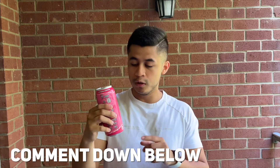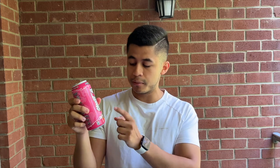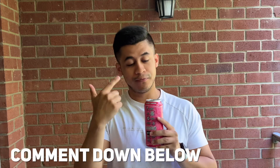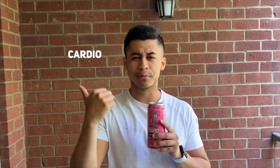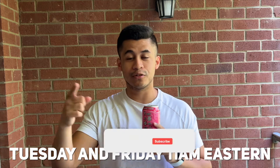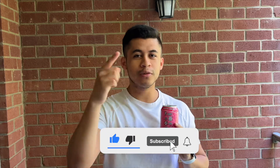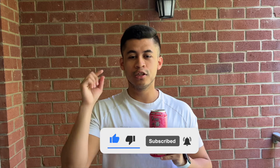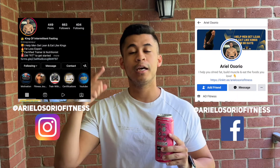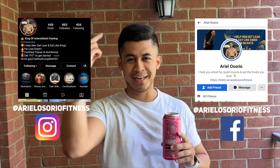That's a full review and taste test of the Ghost Bubblicious Strawberry Splash Energy Drink. Let me know what you thought of the video down in the comment section. Time to finish this up and head to the gym for some cardio and abs. New videos every Tuesday and Friday at 11 a.m. Eastern time, and YouTube Shorts almost daily. Please subscribe, give this video a big thumbs up — Ariel Soria signing out, thank you!